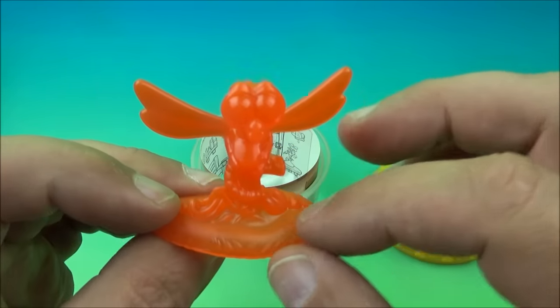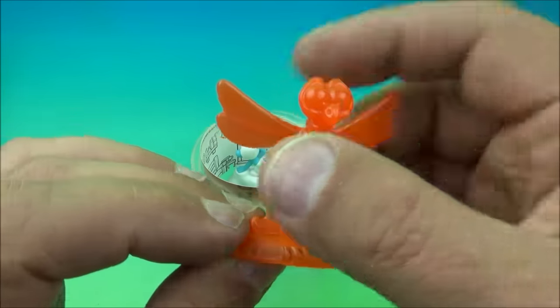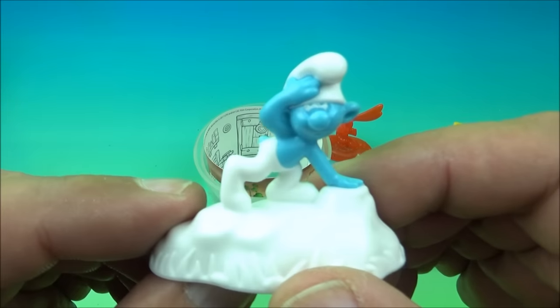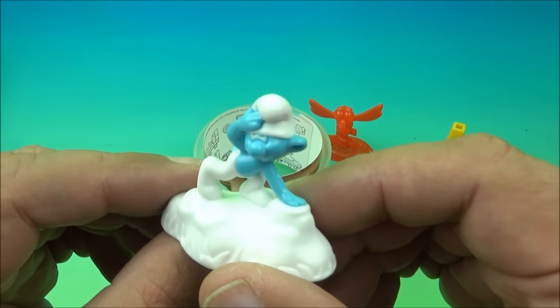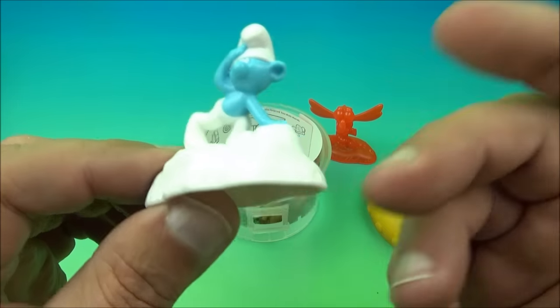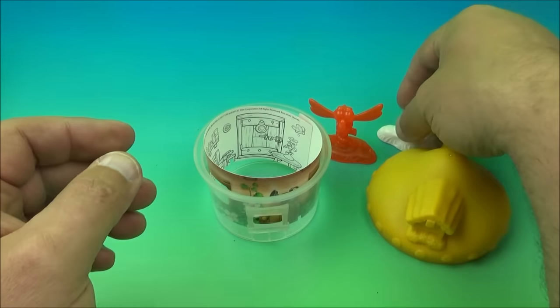It has a clear, translucent, orange-reddish kind of look to it. And then this Smurf — I'm not really sure who this is, it's hard to tell. You guys are going to have to tell me down below. But it's cute though. And then inside, we have more of the paper thing going on. So let's look inside this house.